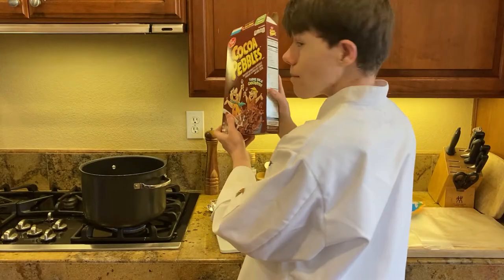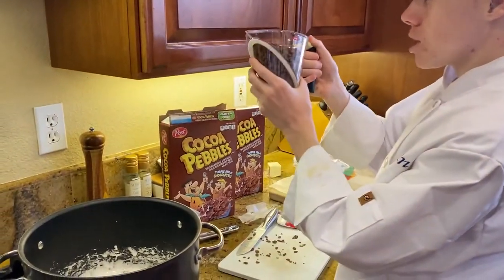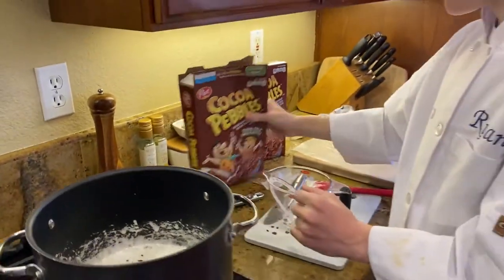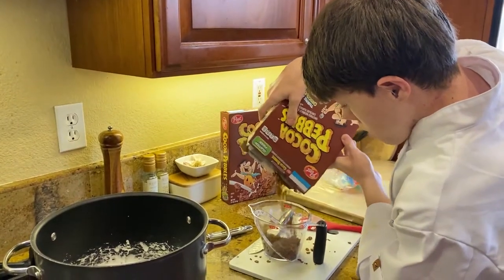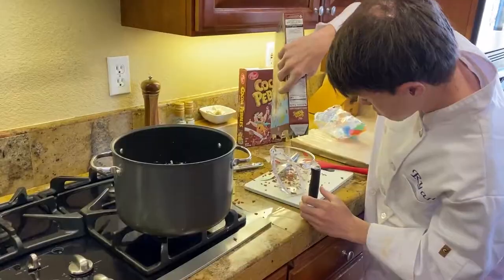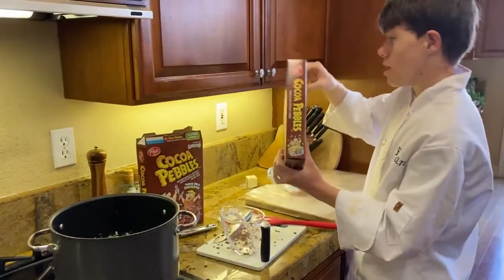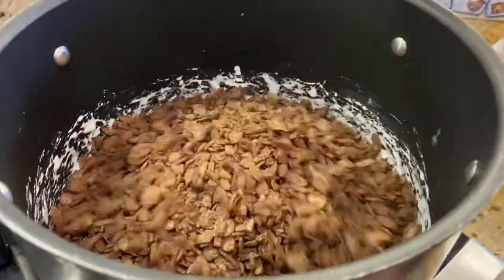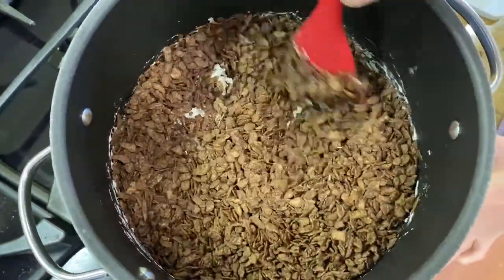We're going to do seven cups of Cocoa Pebbles. Here is two cups. Now we just do that a bunch more times until we get seven cups. That's four cups — this one's about empty. Open up another box. That's one cup. Now pour it in. Make sure to mix it all together.